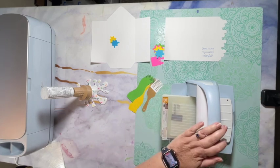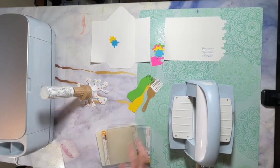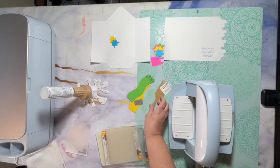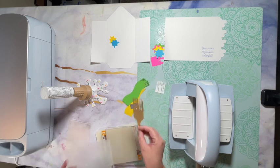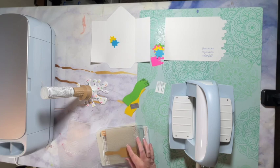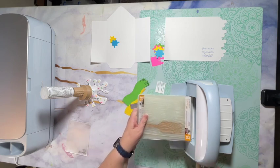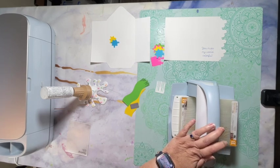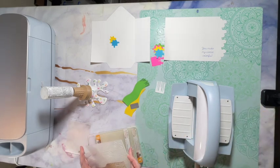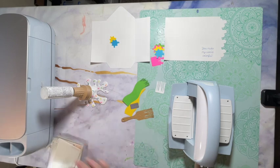I'm just going to run this through the embossing machine. As you can see, it added some lines, and then I'm going to take the paintbrush and add some wood grain to it, although you're not going to see all of the paintbrush once you cover up part of it. And there is our paintbrush — now I'm just going to set this aside along with my embossing machine.